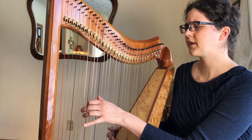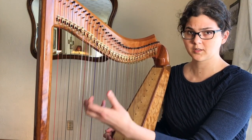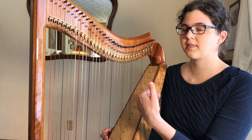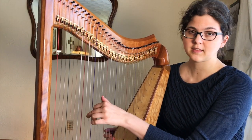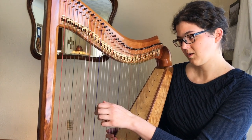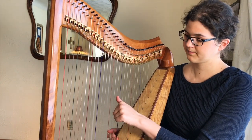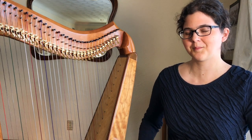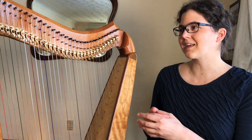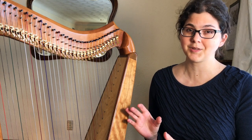Once you can move your hand comfortably from chord to chord in that same shape, then you can start thinking about what if I arpeggiate this, or what if I do a different shape sometimes. Just be patient with yourself. Master the basics before you try to be fancy, because harp itself is so beautiful it doesn't need to be fancy.